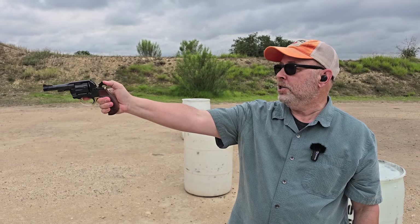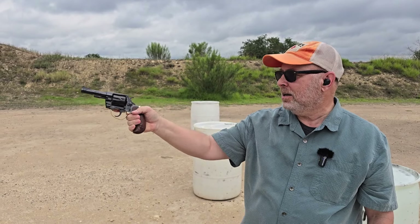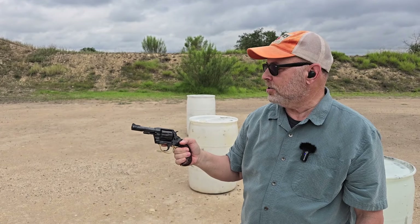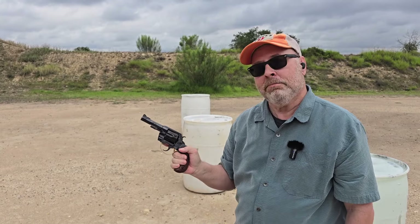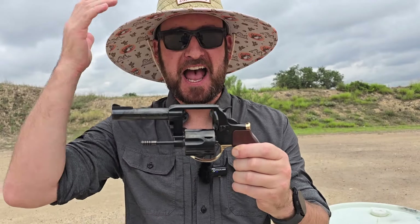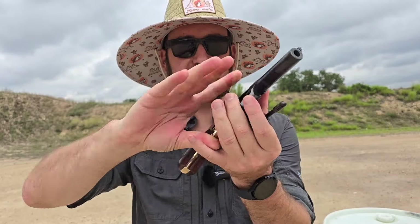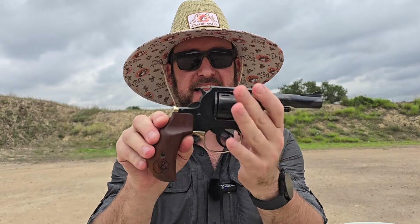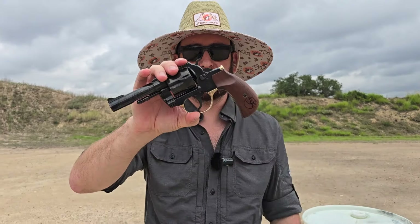Henry did a hell of a job. It's very wild west — it kind of does look old-timey with the exposed ejector rod rather than having a lug. Love it. All right, y'all, that's the Henry Big Boy Revolver — .38 Special/.357 Magnum — gorgeous, classic, and a great shooter. Thanks for watching, please subscribe, see you on the Shooting News Weekly channel.